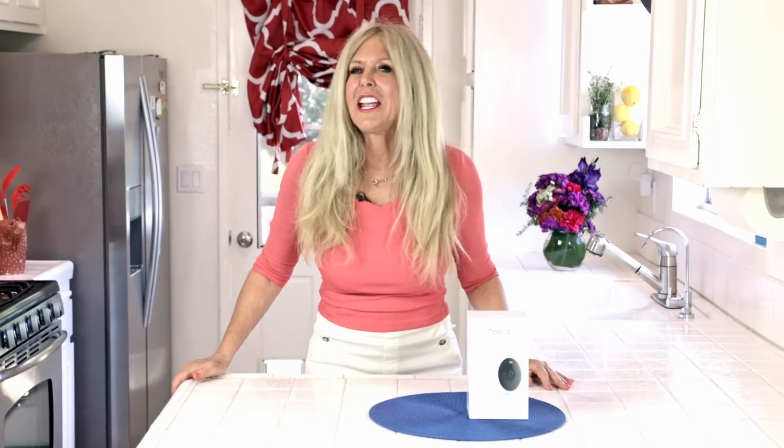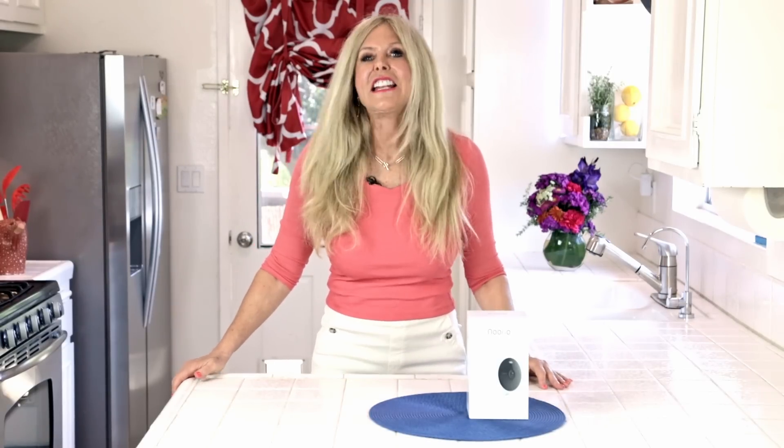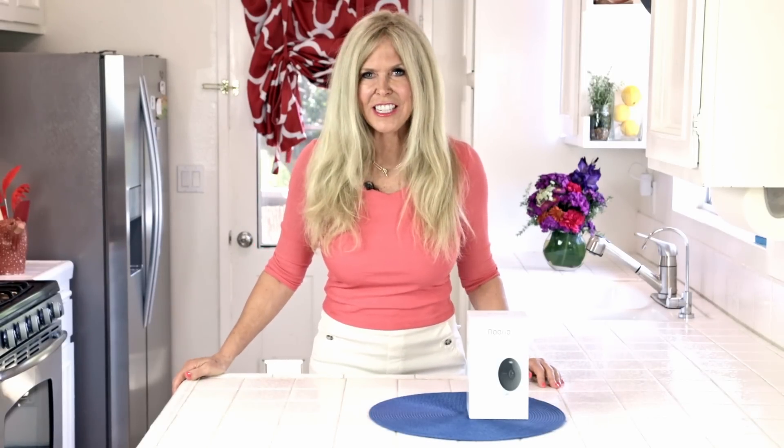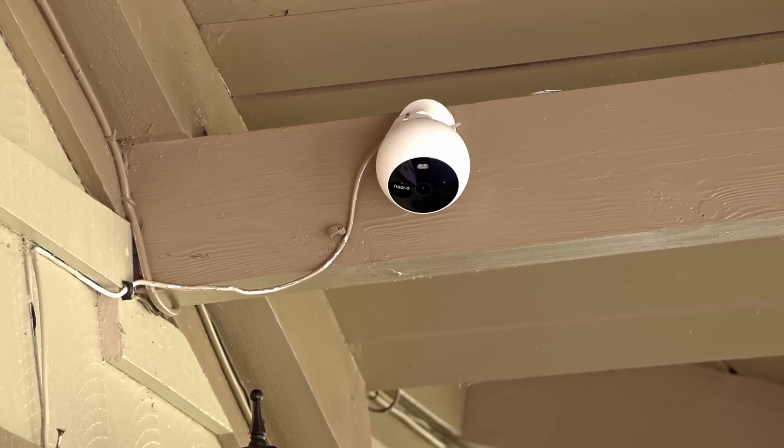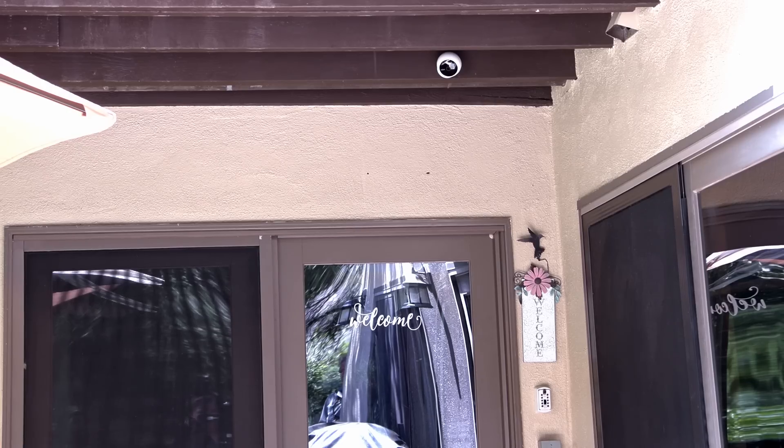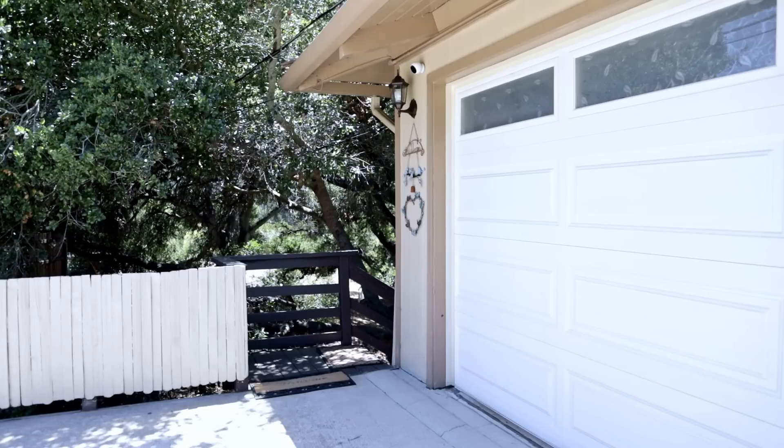Hi, I'm Rebecca Brand and today I'm taking a really good look at the latest in security camera technology. I needed to upgrade my system because I have three places that are really important for me to see what's going on. This Norio Spotlight Cam Battery Model is great for all the places I need a security camera.